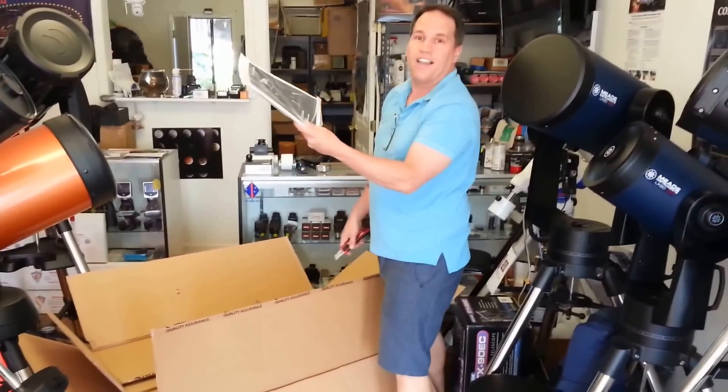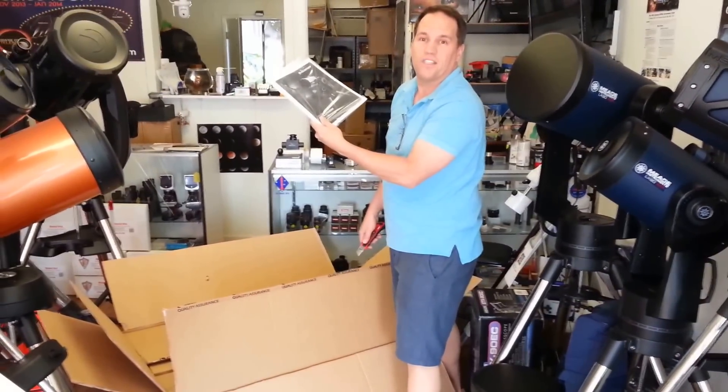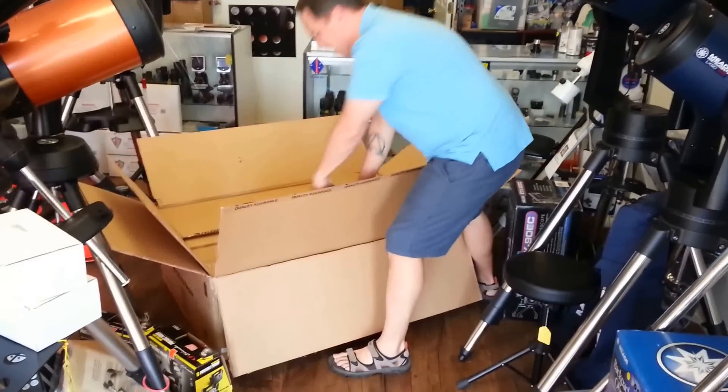Instruction manuals! If you're anything like most customers — and myself included — the first thing you want to do with the instruction manual is get rid of it. We'll probably need that later though, so just set it aside for now.